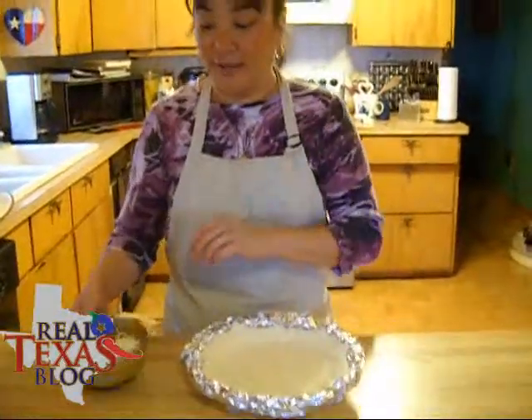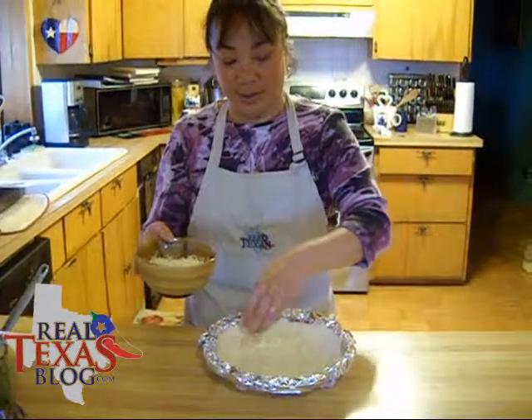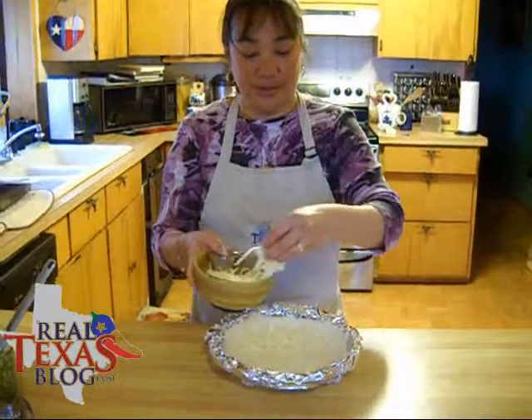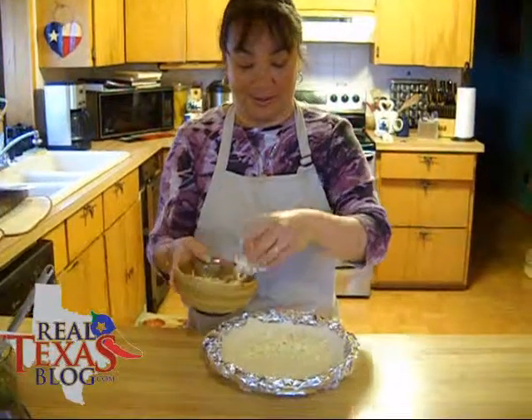We've taken the pie crust out of the oven and now with our grated mozzarella cheese, we're going to sprinkle this while the pie crust is hot in the bottom of the pie crust.